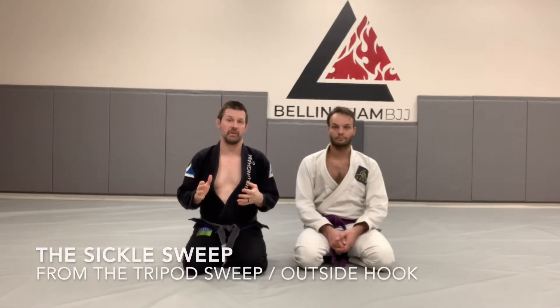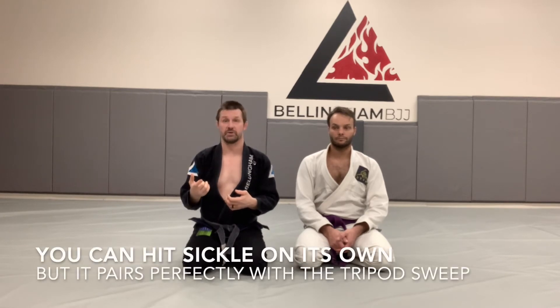The Sickle Sweep is a really powerful sweep from a hook-based guard. One of the reasons I love it is the Tripod Sweep is a classic that works in so many different situations, and the Sickle Sweep pairs perfectly with the Tripod Sweep.